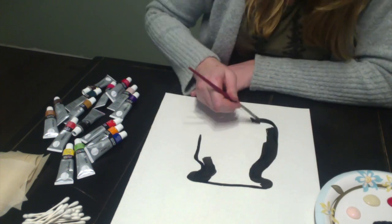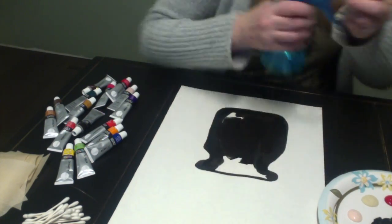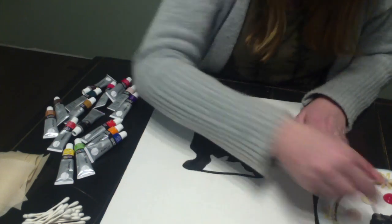You have two options: you can either paint the vase, or you can use a contrasting piece of paper and cut out a pattern of a vase.